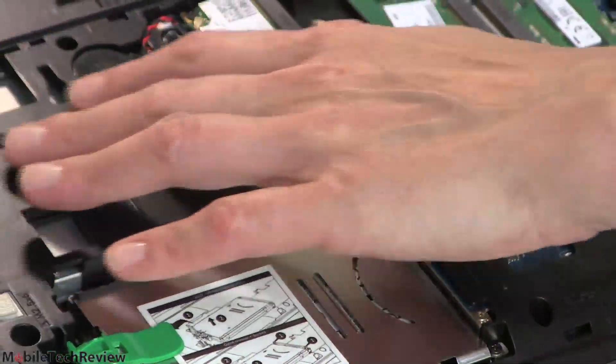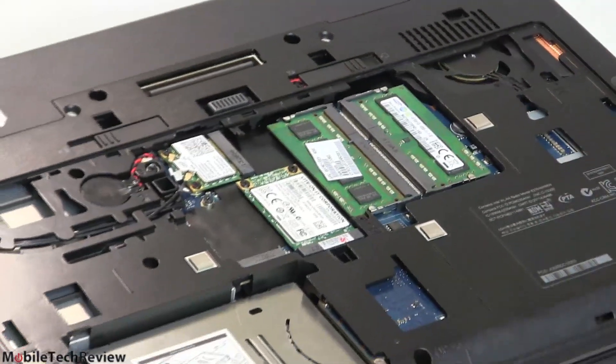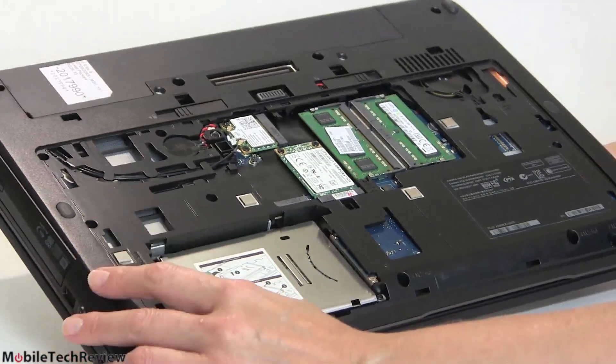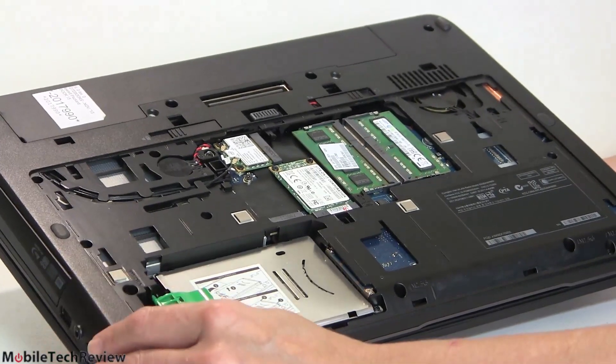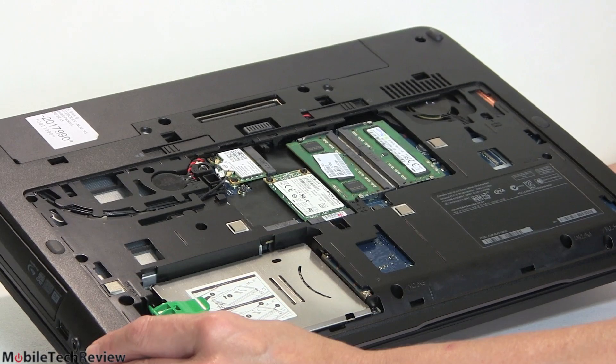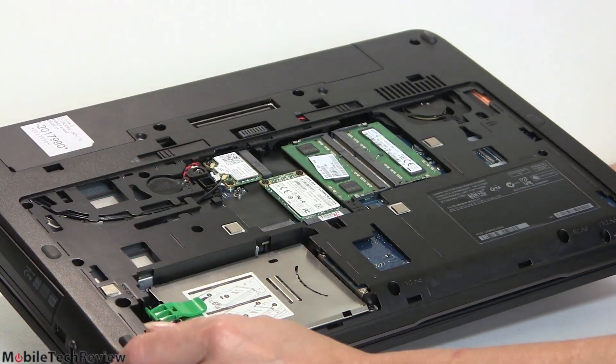There's obvious ventilation and one of the fans is exposed. This is a machine where you will hear the fan if you're making it work reasonably hard — not even really hard. But large fans in a larger chassis means it's not one of those high-pitched whiny sounds that seems like it's going to take off across the room. It's just a presence — you'll hear the fan.